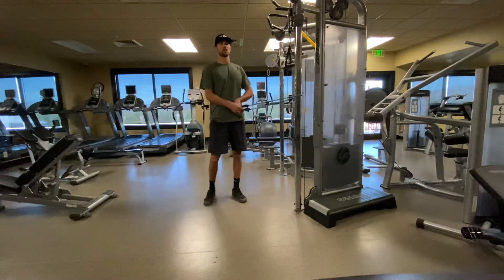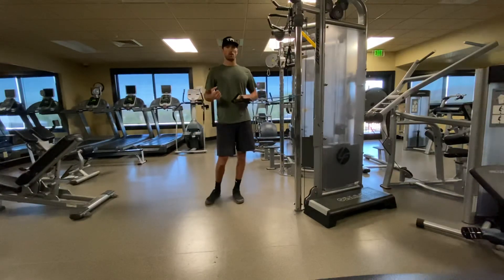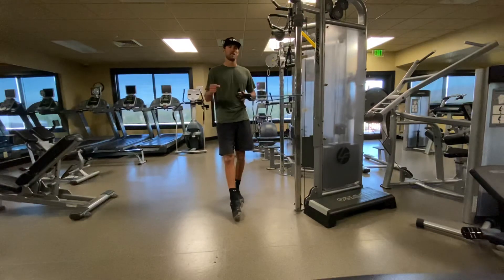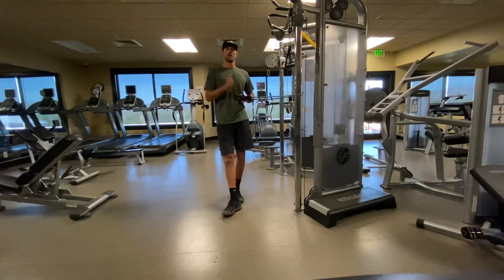There's a couple different variations from our machines here at Hillcrest: the band pull in a half squat and the band press in a half squat, replacing the seated row and the seated chest press machine here at the club. Hope everyone's doing well, hope you enjoyed the video. Stay healthy.